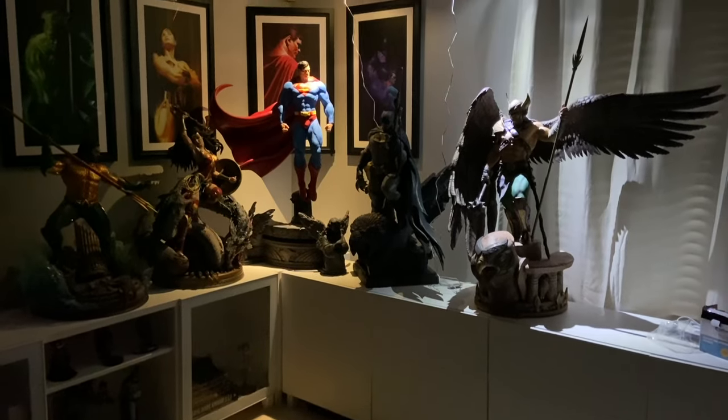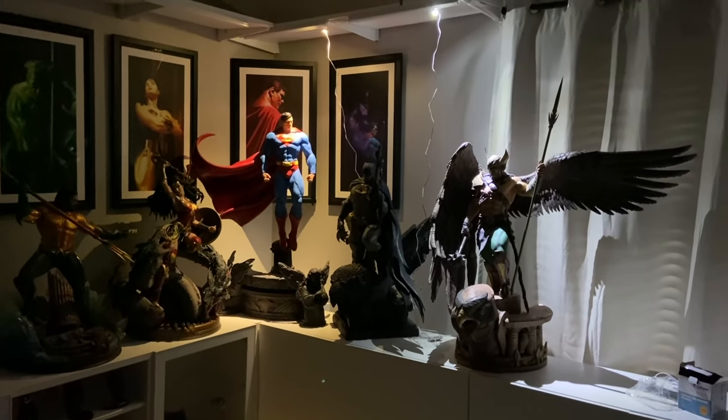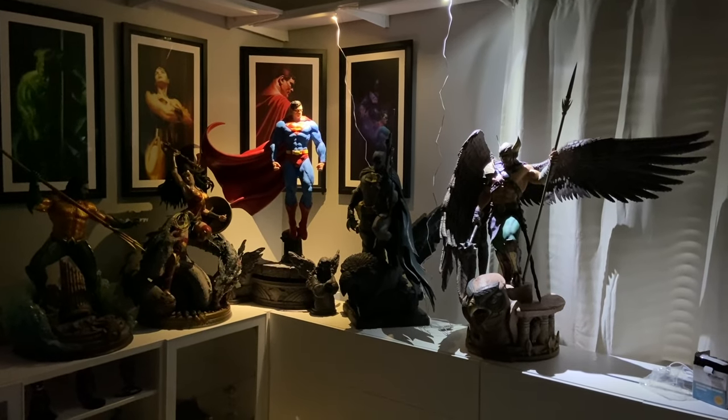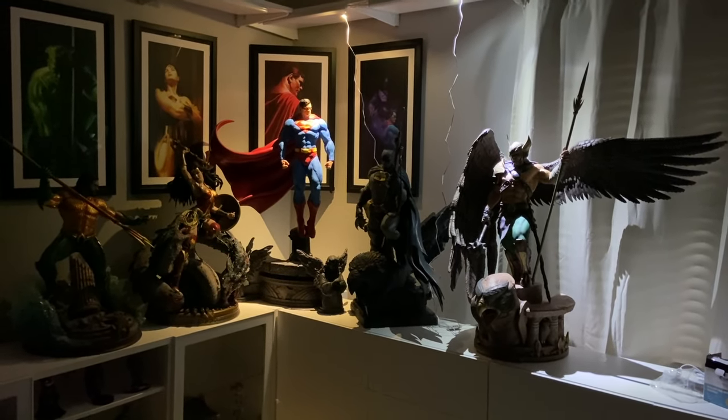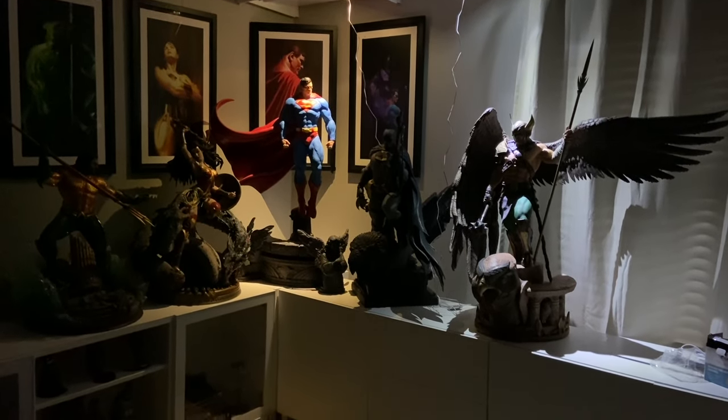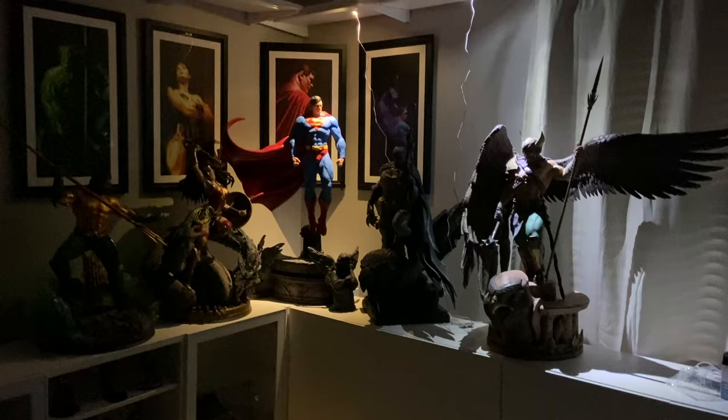I'm gonna try to replicate as best I can how they look in person versus what it looks like on camera. Let me see if I could adjust the color real quick. Okay, that's probably right there — Superman — oh yeah, look at that!